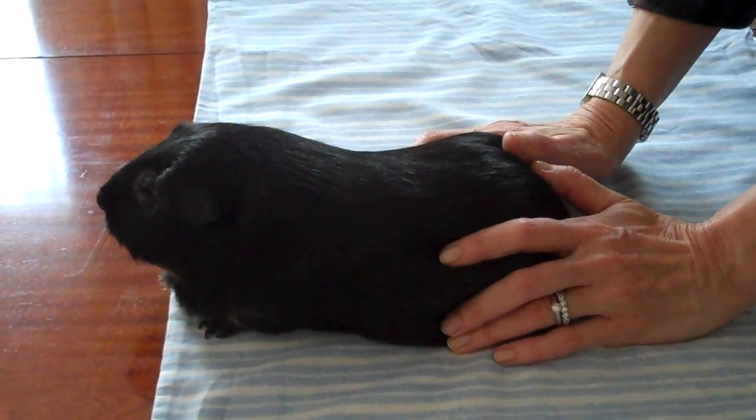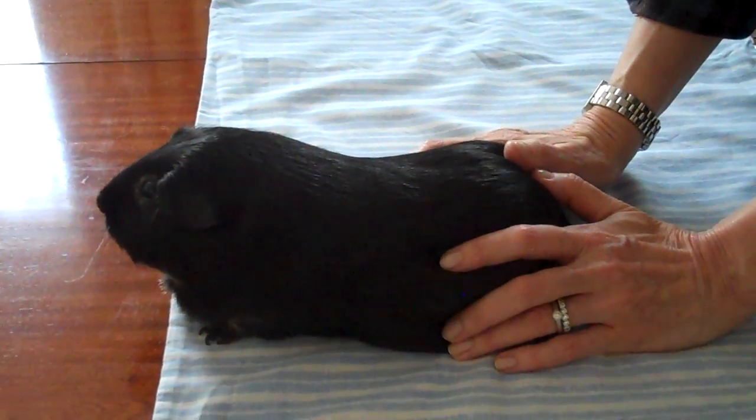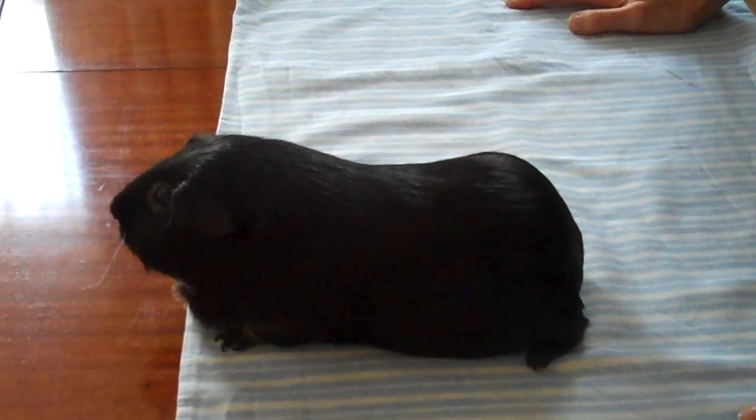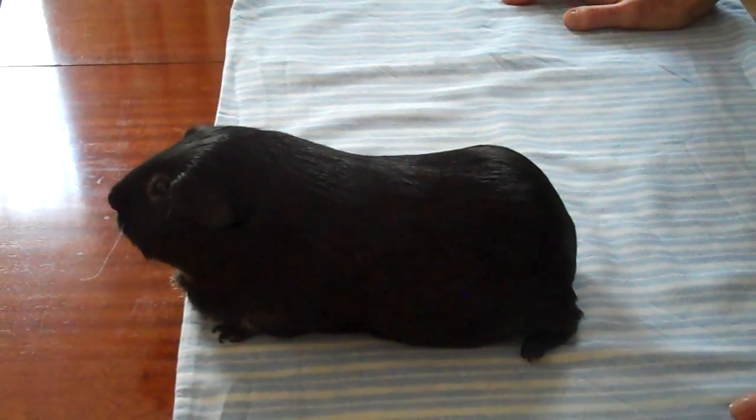So this is to show you how to towel wrap a guinea pig. We actually don't do it with a towel — we do it with a pillow case, which is thinner than a towel and the perfect size for a guinea pig.